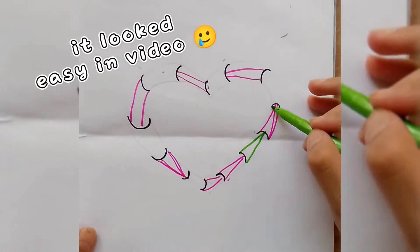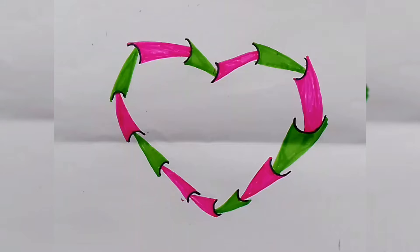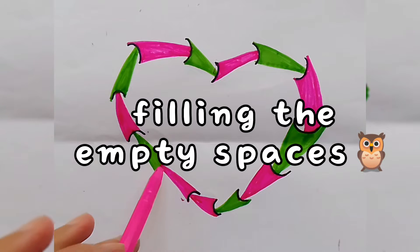It looked great in video, not for me though. Looking a little better. Filling the empty spaces.